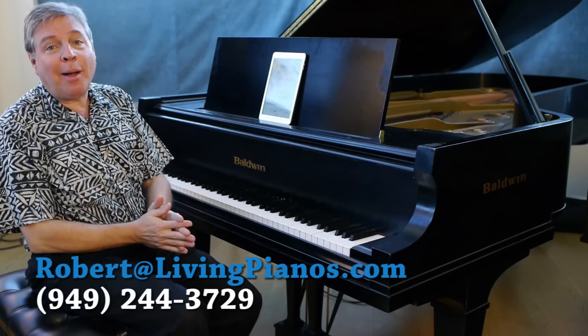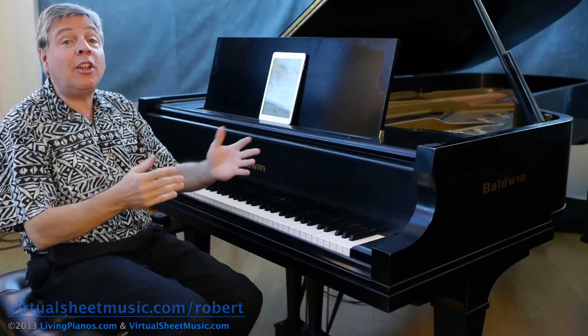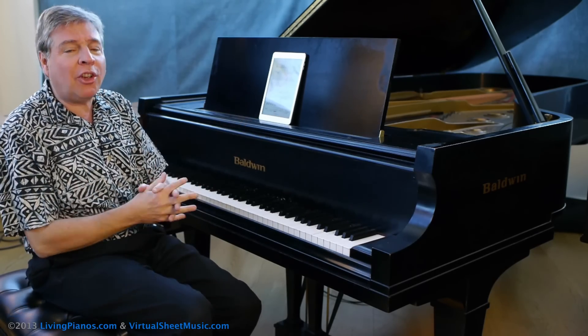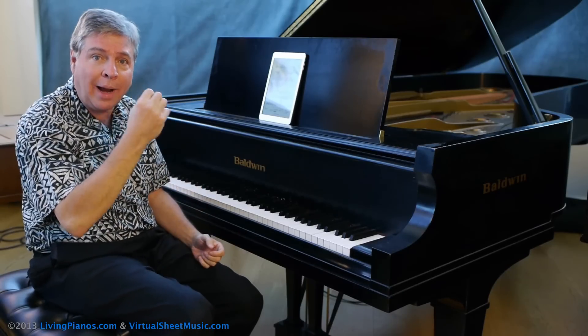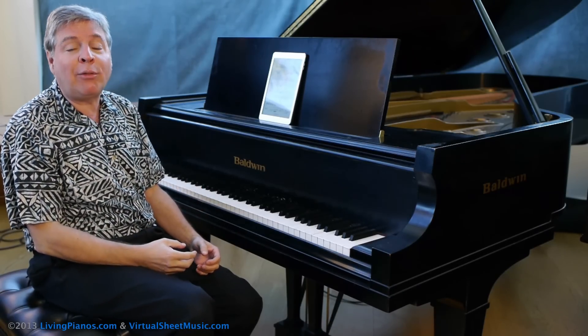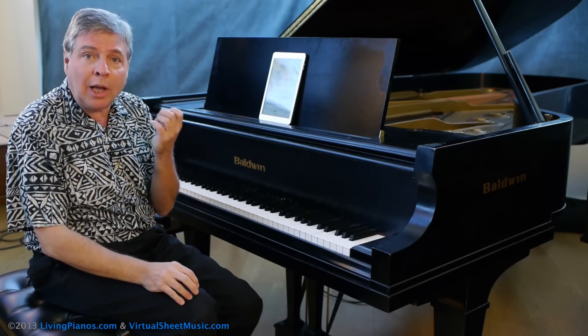Welcome to livingpianos.com and virtualsheetmusic.com. I'm your host Robert Estrin with a continuing series of Chopin Preludes. Last time we discussed the beautiful E minor that has the slow, simple melody in the right hand and the lush, sophisticated harmonies in the chords of the left hand, the challenge being bringing the melody out and getting a true legato.